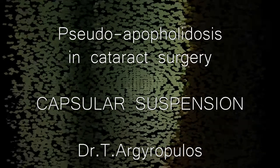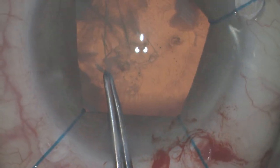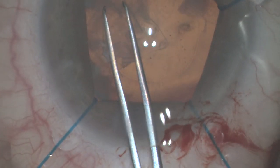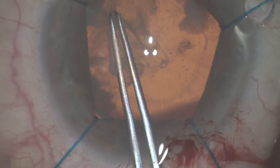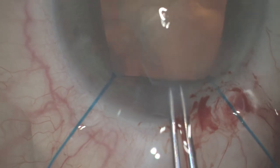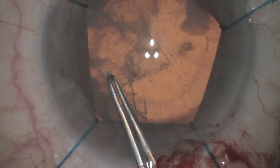The technique of capsular suspension is considered to make a safe cataract procedure in cases with heavy pseudo-exfoliation. This is the phase of capsulorhexis. Note that we pay a lot of attention to make the suitable size of capsulorhexis in order to avoid too much stress.